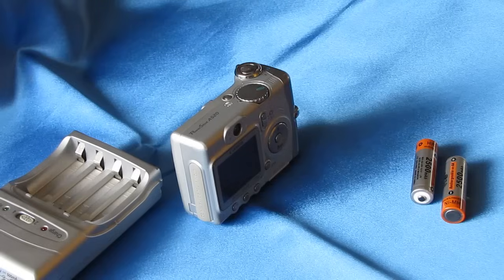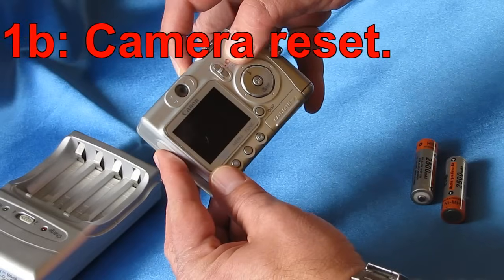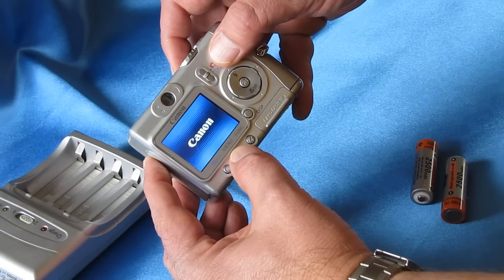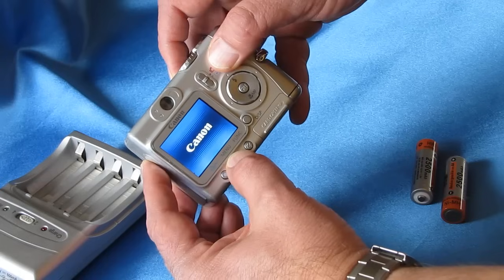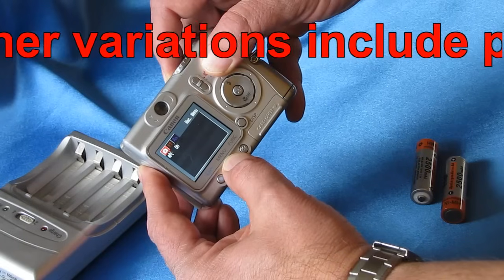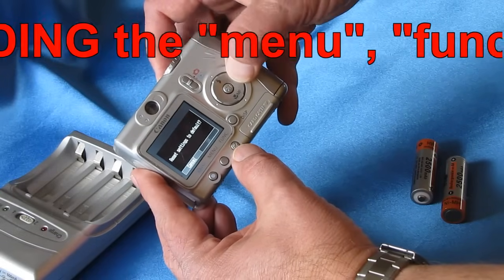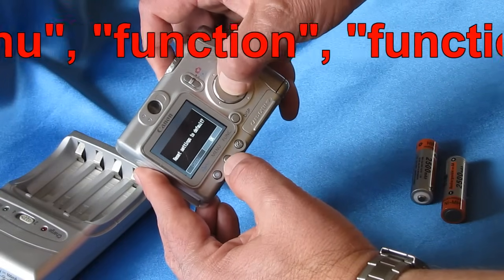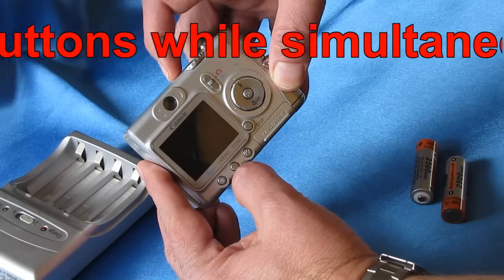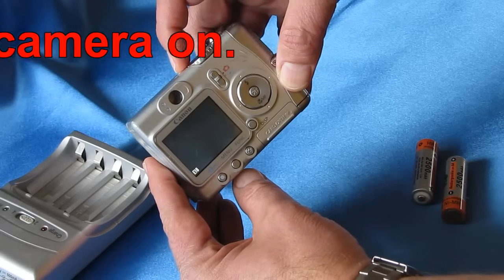If replacing the batteries didn't correct the problem, the next fix is a factory reset. If your camera has one in the menus, look for it. For Canon cameras, it's usually found by starting the camera and pressing and holding the menu button down for 5 seconds. I'll try a factory reset — selecting OK — and see if that corrects the problem. After turning it off and back on, I'm still getting an E18 error.